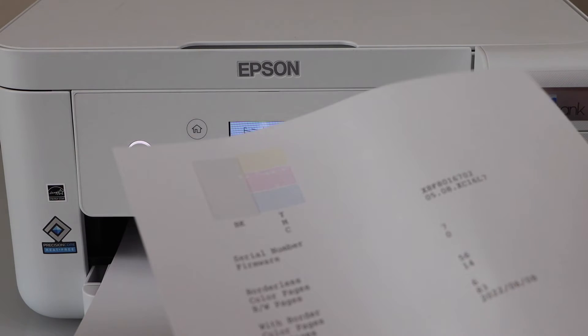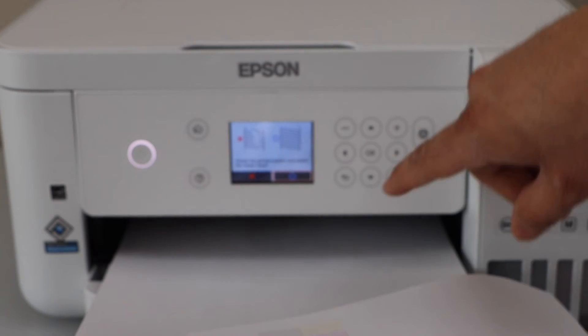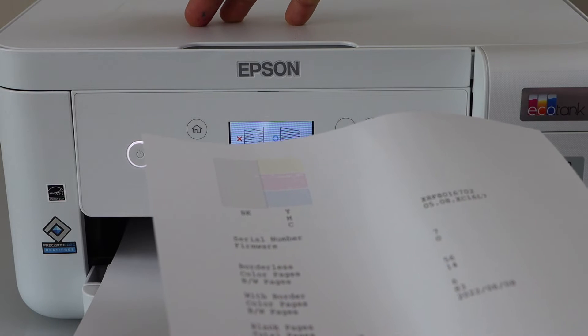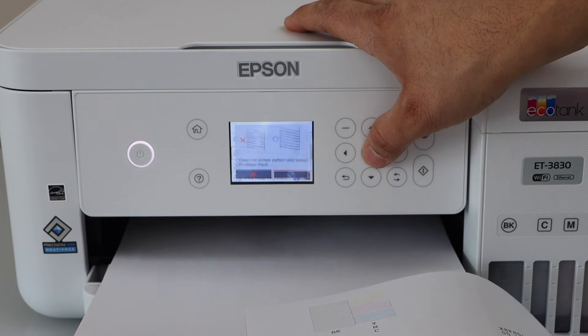Let's see the print result. If you see any disconnected or fragmented lines in the printing, just click on the correct option that is X. If all the lines are straight and they are not broken or missing, then you can go to the next option and press OK.